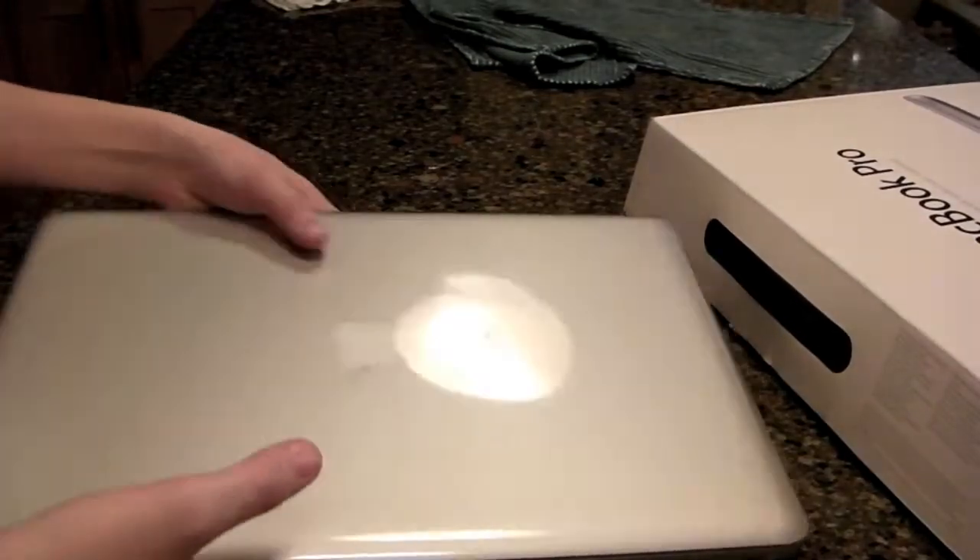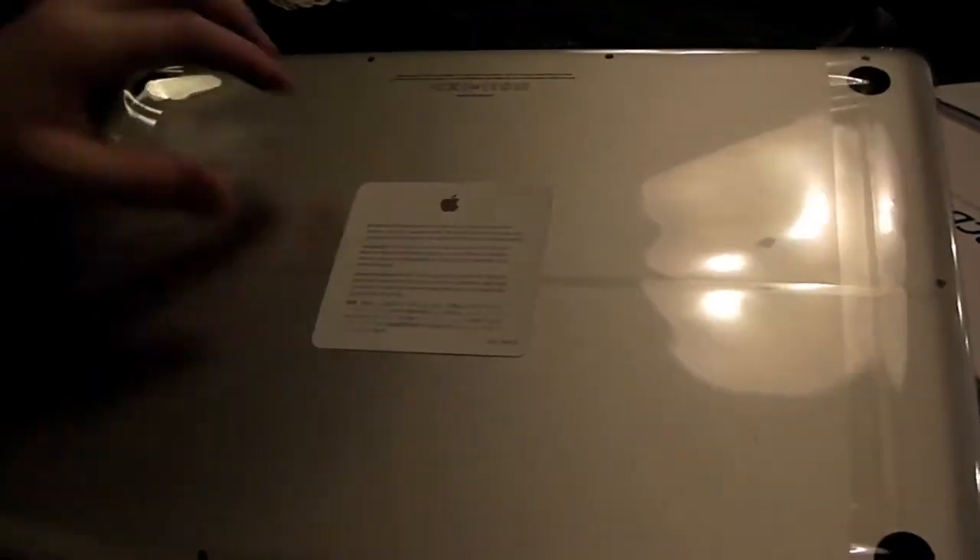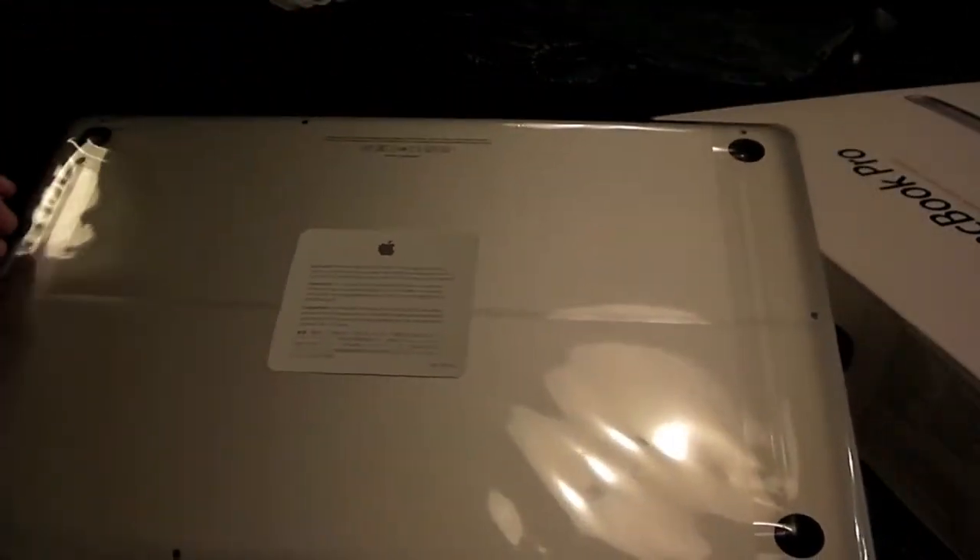Let's just unpeel this right here. It's nice and heavy. Where is the unpeel? Oh, right here.